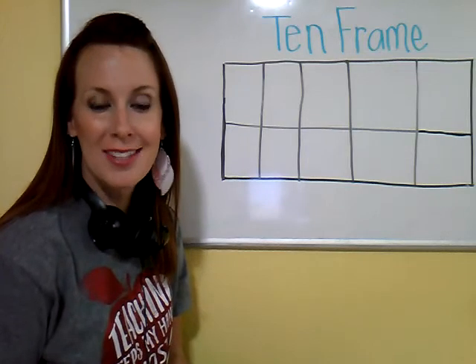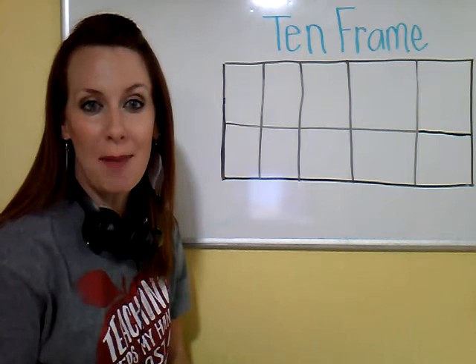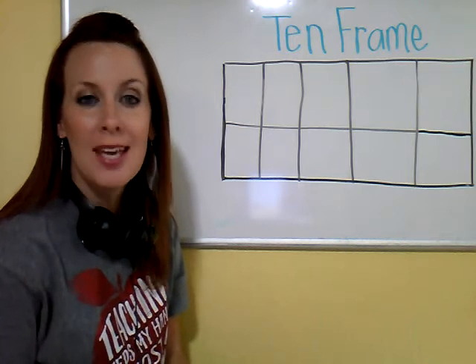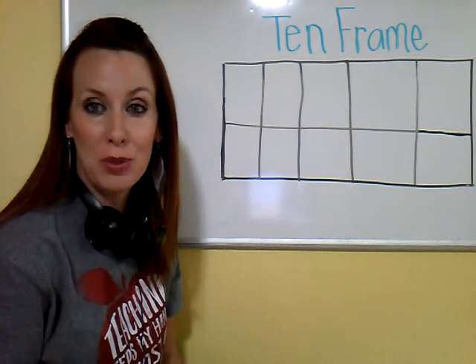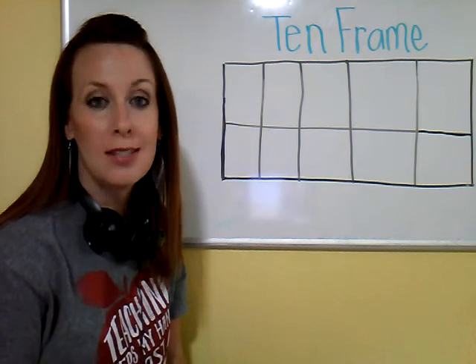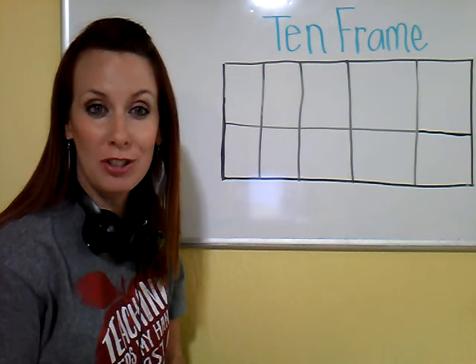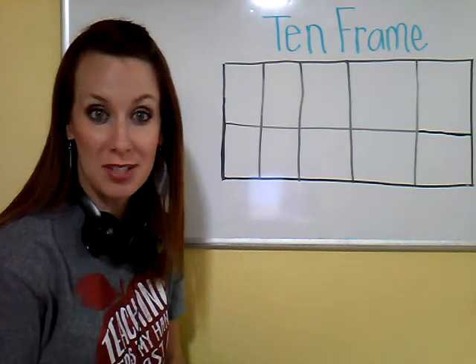Hi, Little Sprouts. We're going to use our math brains today to explore the topic of 10 frames. 10 frames are a math tool that help us organize and recognize numbers 0 through 10. It's a great thing for young learners who are building their number sense.